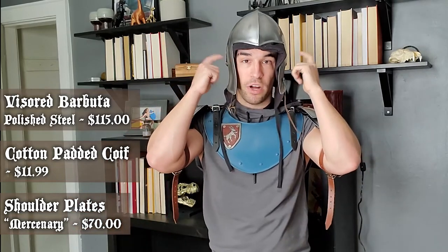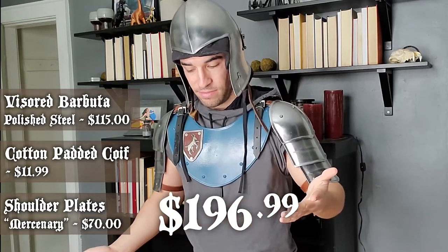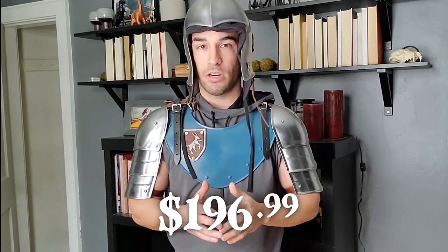Alright, simple upper armor video. I have shoulders for $75, a padded coif for $15 — and I do suggest you get that from somewhere other than Amazon; this was not a great buy, but not a bad gamble for me, mileage may vary — and the helmet for $115. That total is not bad at all, especially if you just want to be safe, be armed, and maybe get some extra hit points depending on what game you're in.